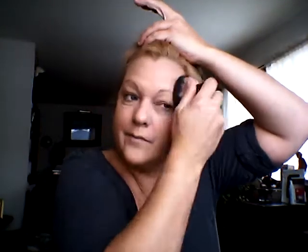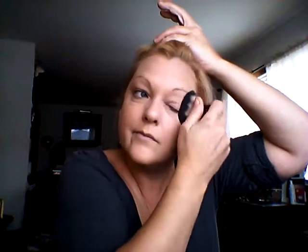I don't have a bronzer — a Rimmel bronzer either — so I'm going to have to work with that.